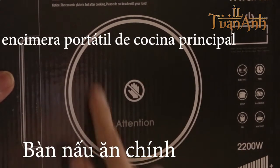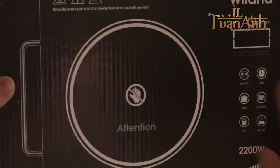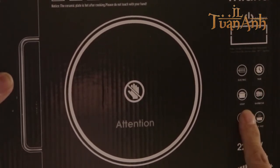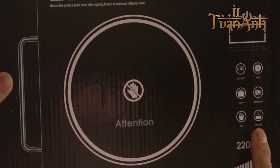This is the main countertop. It has buttons for on and off, and cooking modes including: fry, barbecue, soup, hot pot, and timer.